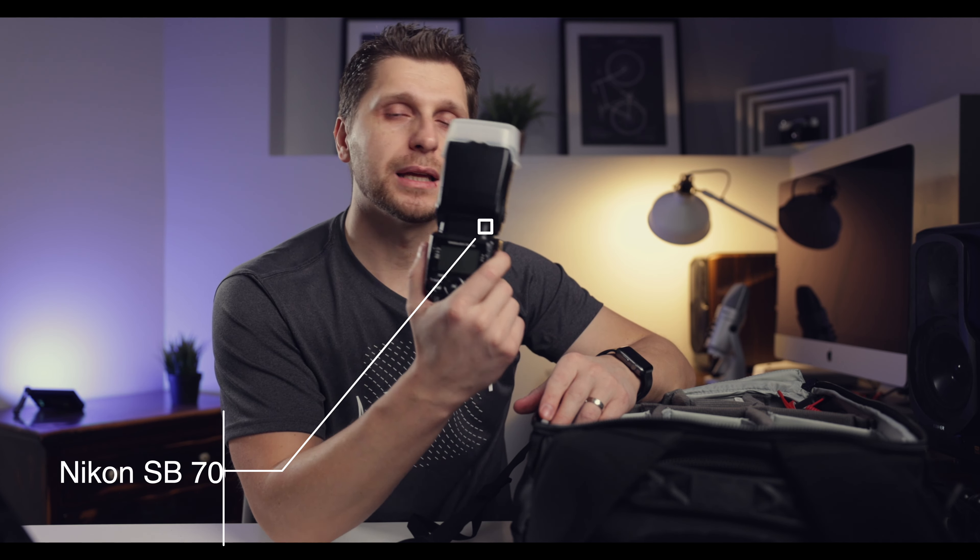Now let's talk about flashes. The first one I've been using for six or seven years is the Nikon SB-700 speedlight — I use it at weddings, engagements, and parties, and it's still going strong. The second is the Godox AD200 Pro, which is an off-camera flash I use in combination with the Godox X2T wireless trigger.